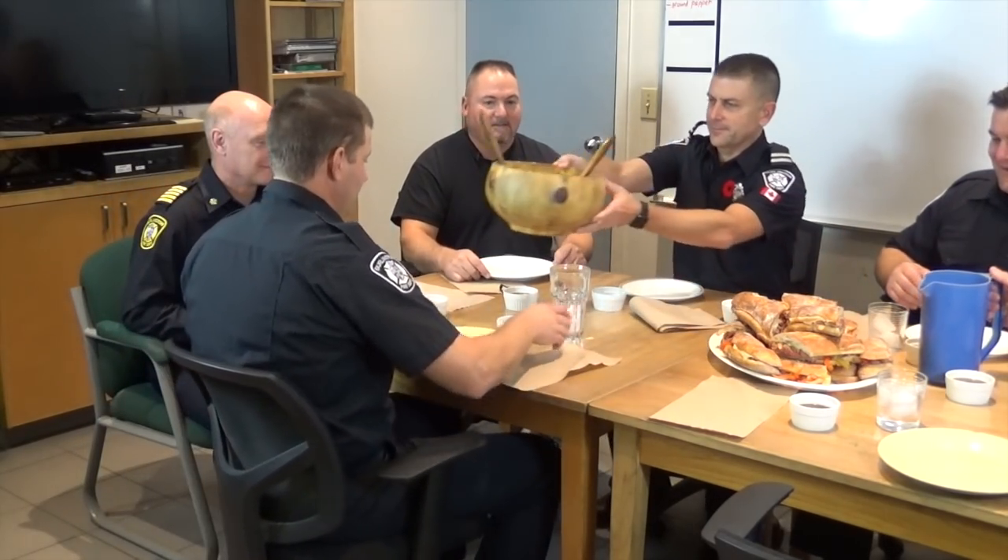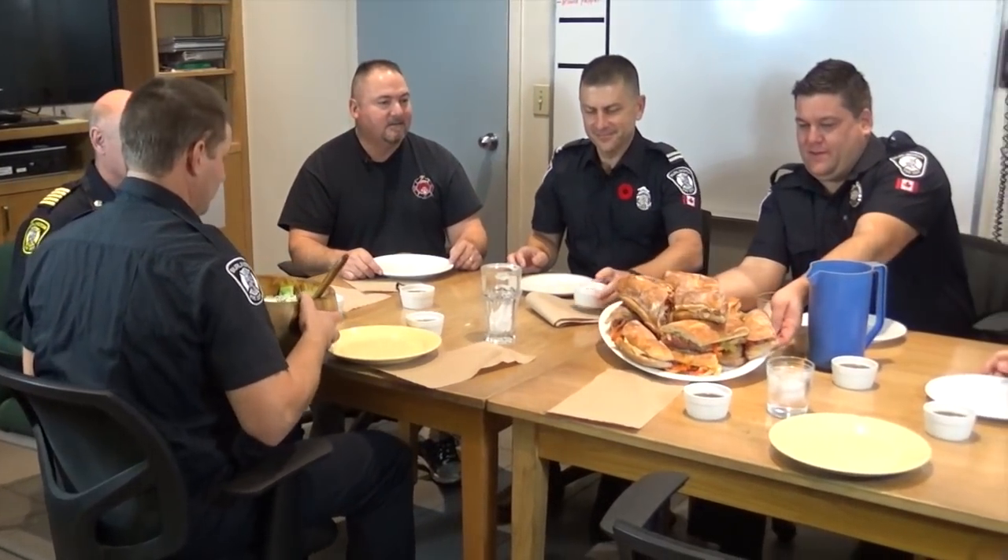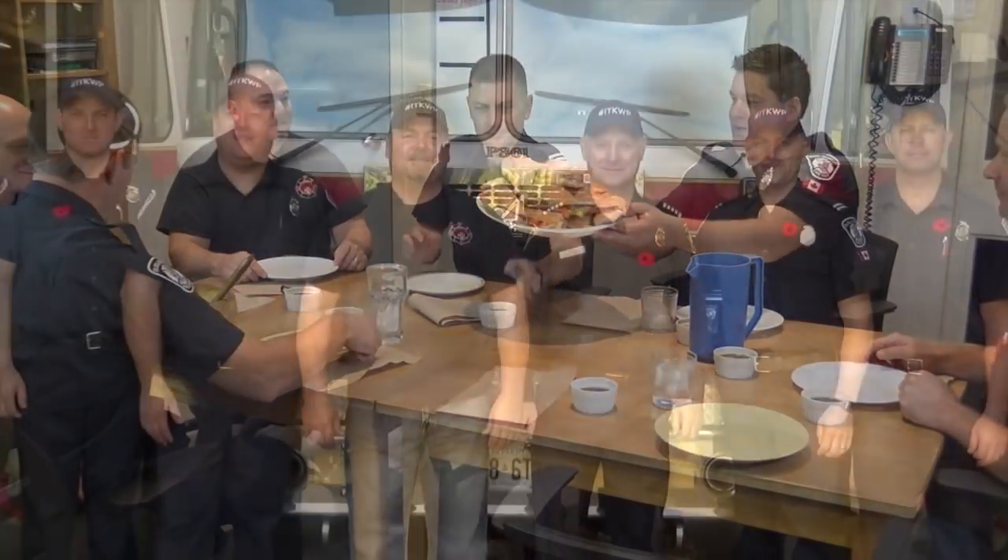Well, thanks for having me here at Station Six, fellas. Let's get into it. Thanks for coming out and watching In the Kitchen with Pete — until next time, see ya!